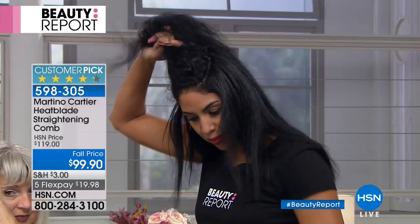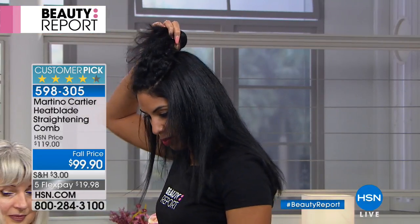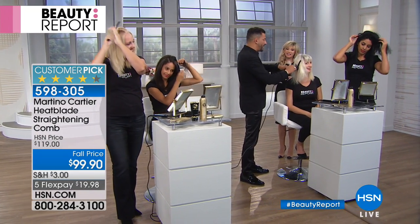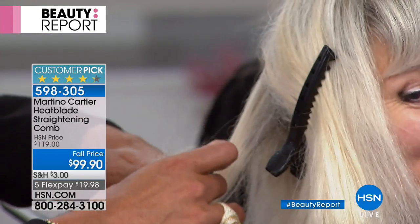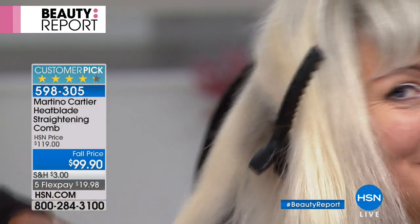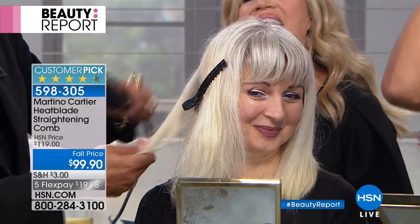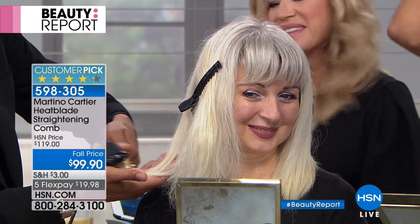So I'm going to comb through on top instead of underneath and just let the hair slide right through and pull it through. Not with her hair — but at least I tried for you.